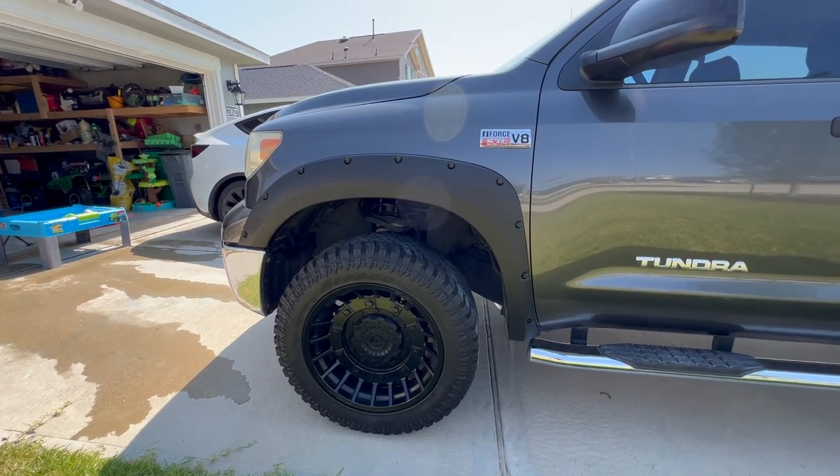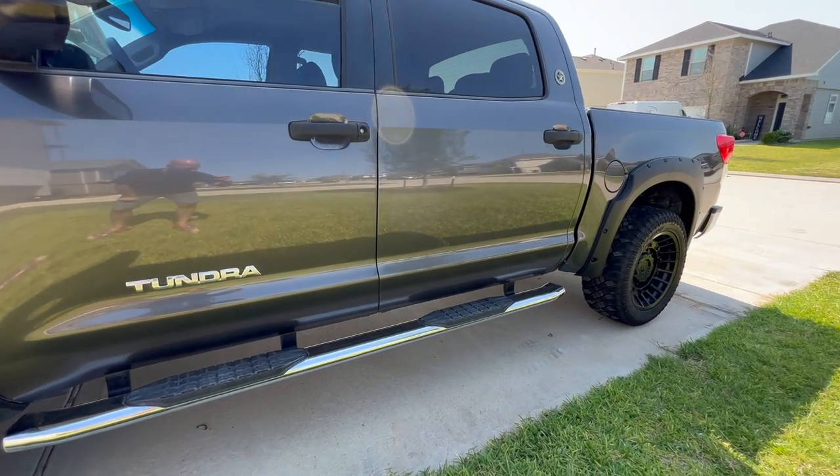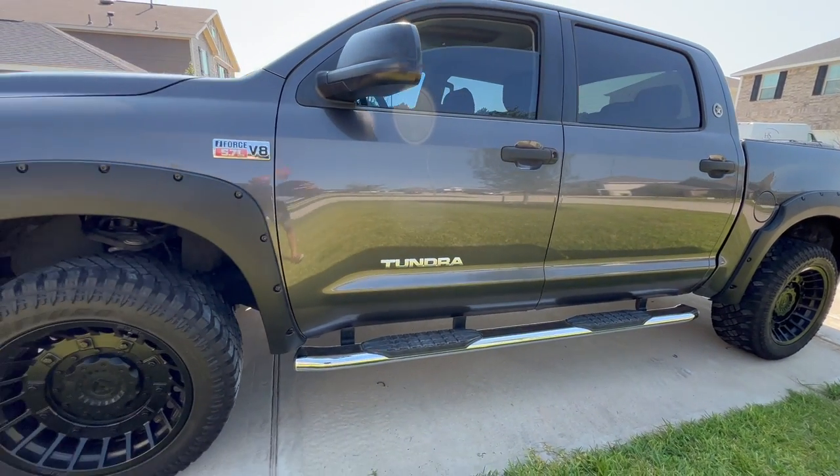I'm going to finish putting these screws in and then rinse and repeat on the other side and we're going to be all done. Man, these really turned out so well — I'm really happy with the way these look. Thank you guys for watching. Leave a comment down below and let me know what you think I should do to the truck next. Make sure to hit the like button and subscribe to this channel — I've got a lot more content coming out. Thank you guys and I'll see you in the next one.